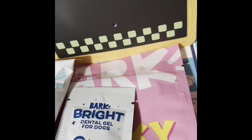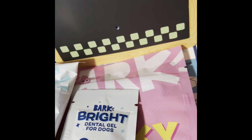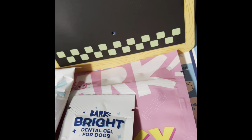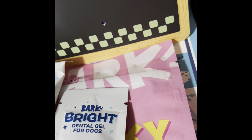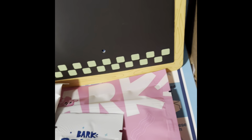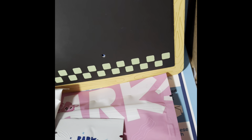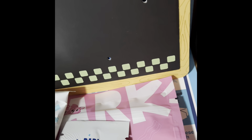Good Sunday afternoon, guys. This is going to be pretty short, sweet, and to the point. This is Mayor's February Bark Box. We've already done his Super Chewer Box. I have already unboxed this, and I thought it would make it a little bit easier since I do this with one hand — that way I can kind of show you, and I've kind of played with some of the stuff.